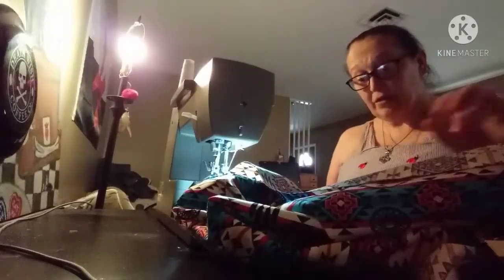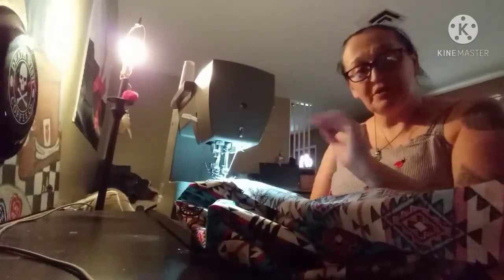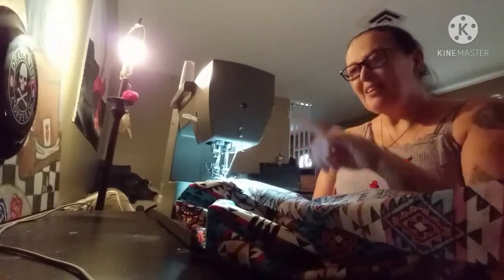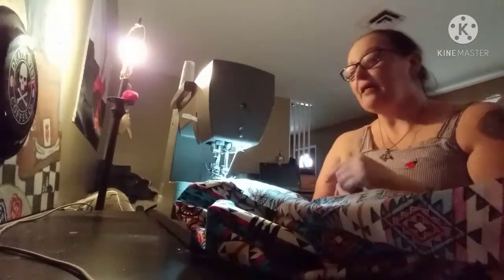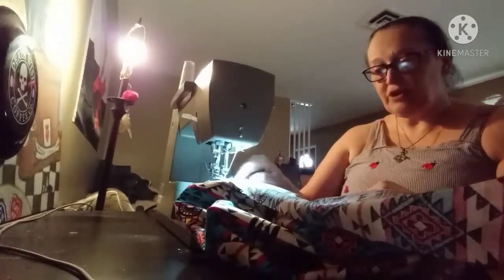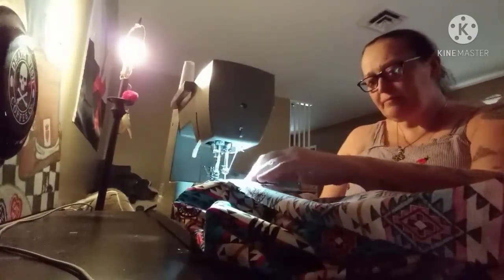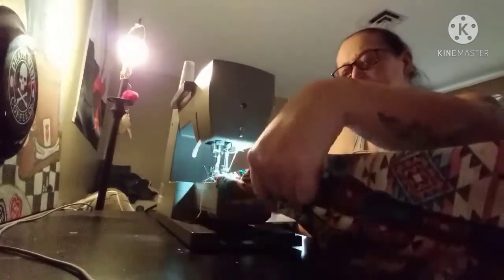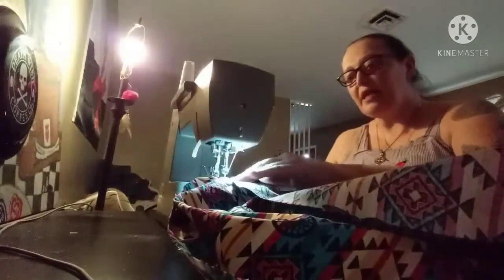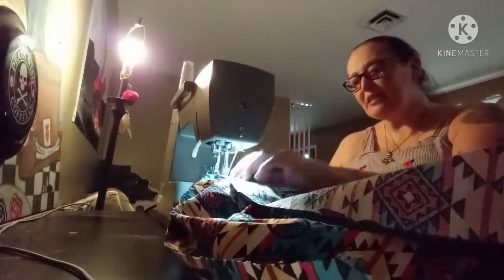Now that we're back at the machine, here's something I like to do. I don't like the thread hopping back up, and that can happen. What I suggest is: lower your needle into your fabric, lower your presser foot, then start with a slow sew, then backstitch or reverse.